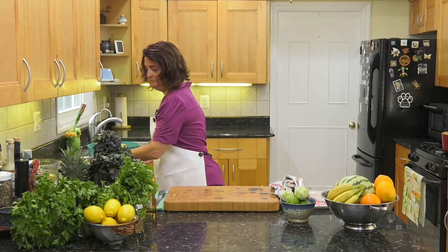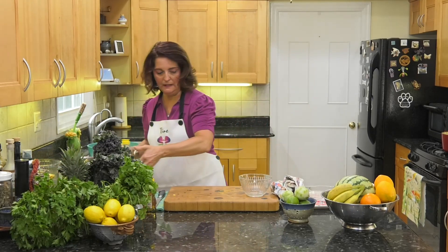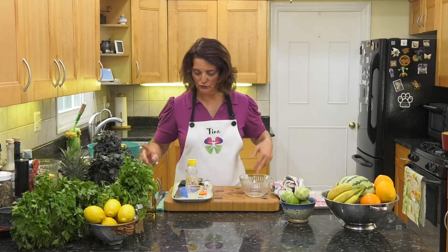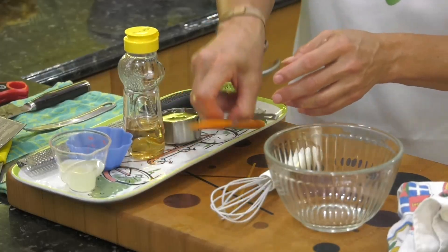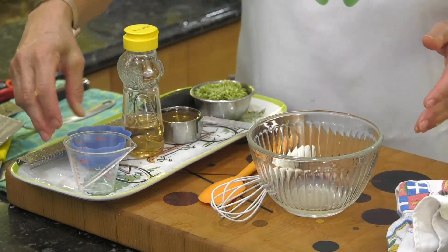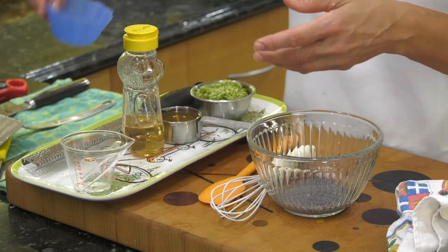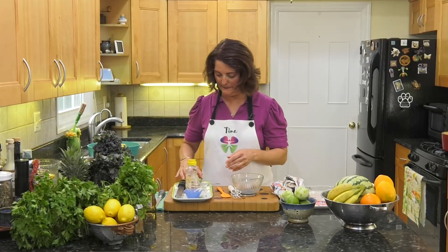Now let's make the dressing — a lime honey dressing. We've got two tablespoons of lime juice, poppy seeds — I even just like to say poppy seeds — and we're gonna do honey.